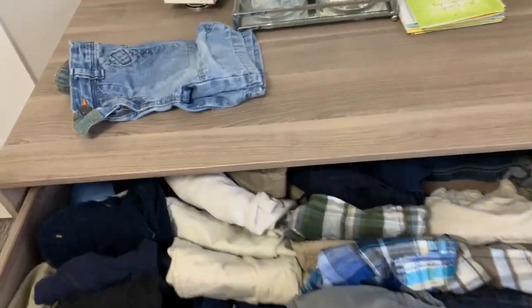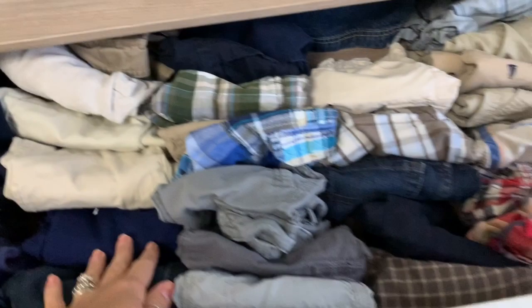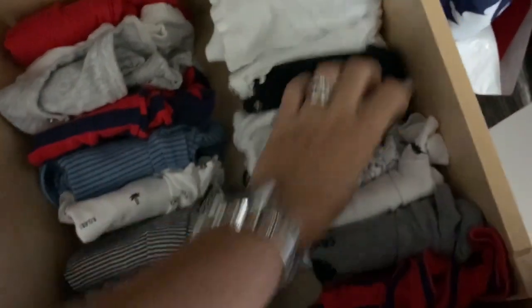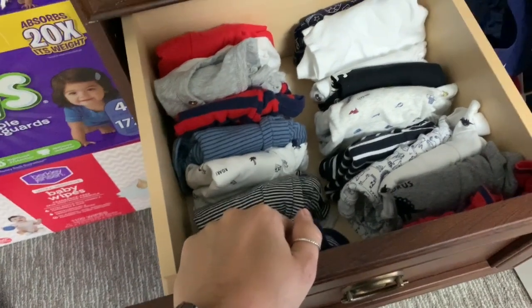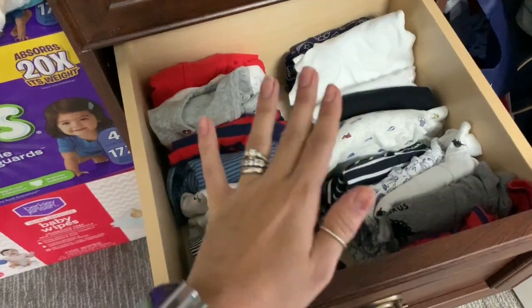Aqui na gaveta de cima são roupas do Arthur. Como eu precisei pegar coisa que tava nessa gaveta e passar pra essa aqui, pra liberar a gaveta pro Nicolas, eu deixei calças — tudo de calça que ele tem — e tudo de bermuda, porque ele ainda usa bermuda dentro de casa. Os bodys do Arthur tão aqui dentro, porque por enquanto ele ainda usa bodys. Mas depois desse tamanho eu acho que não tem bodys mais — ele já tá usando de dois anos. Não sei se tem bodys de dois anos; vou até pesquisar, porque eu amo que ele usa bodys pra dormir.